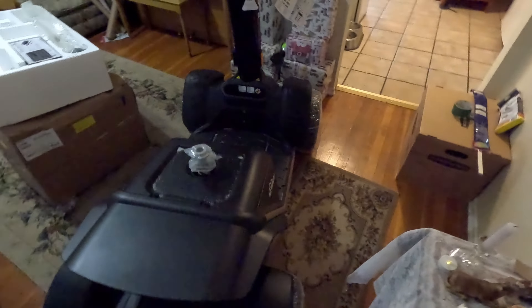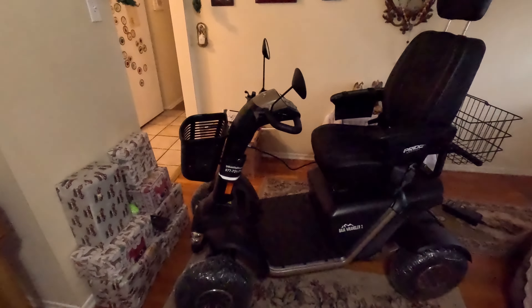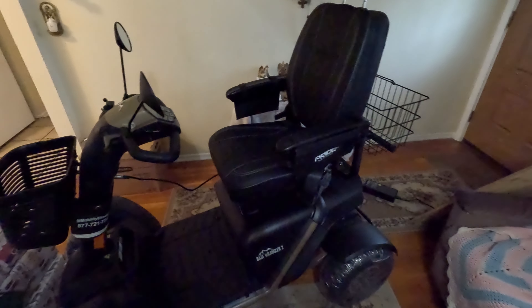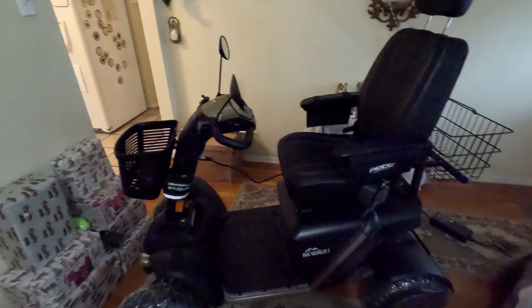Well, got it inside. I'll wipe it off and then start putting it together. Looks to be fully loaded — front basket, rear basket, mirrors.